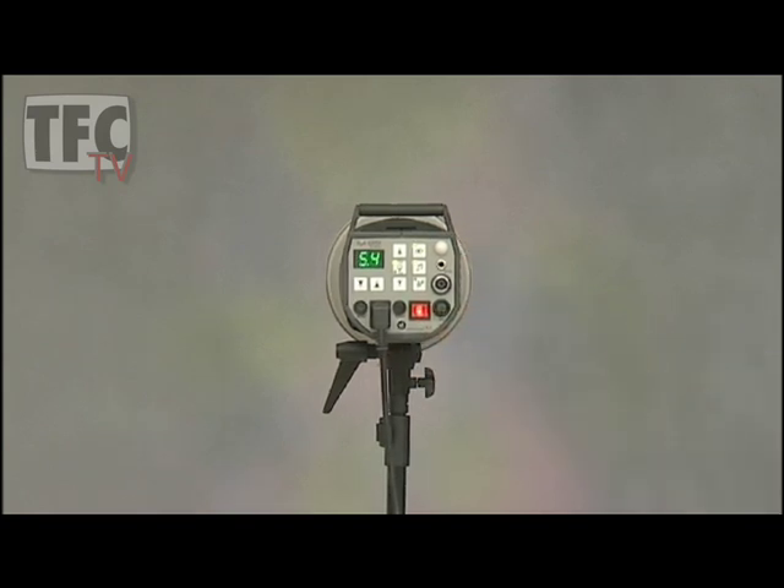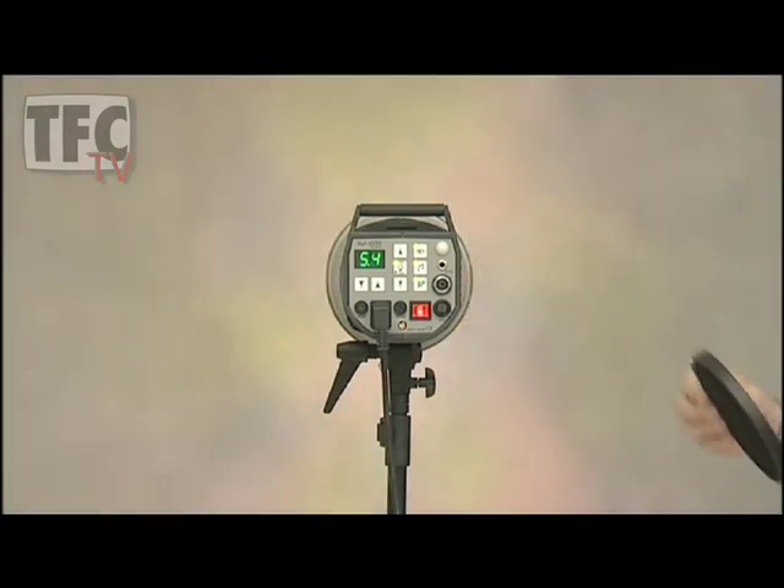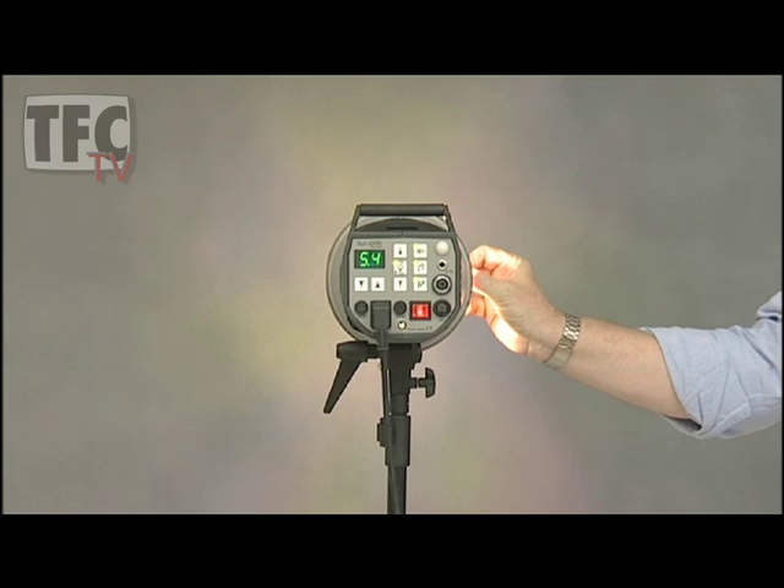Let's shine the light onto my background and I'll hold the grids in front so you get the idea. This is the 30 degree. The 20 gives a smaller pool of light.